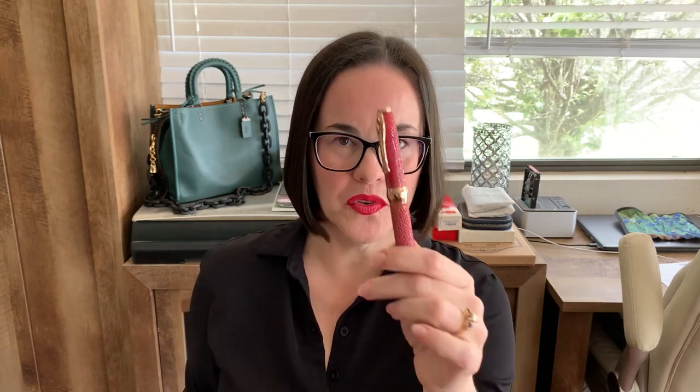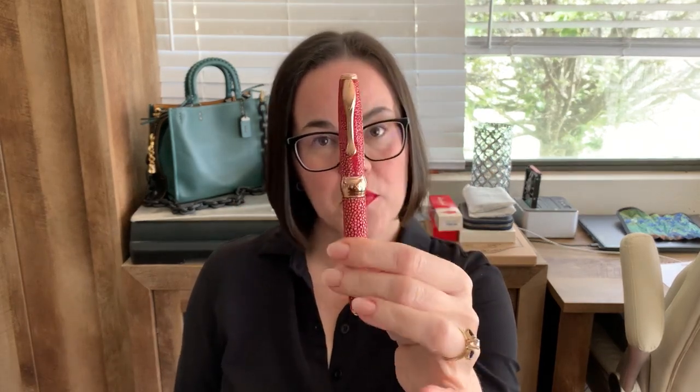I'm pretty sure that Griffos has to check the nibs before they leave, because this nib wrote perfectly out of the box. That wrote really nicely, actually. It actually felt kind of like a gold nib. Speaking of gold nibs, if you wanted to upgrade this nib to an 18-karat gold nib, they do have that option. It's on their website — you can order that nib and have both the stainless steel nib and a gold nib.